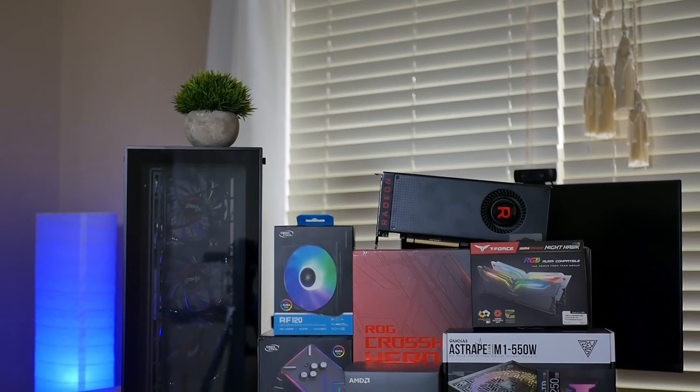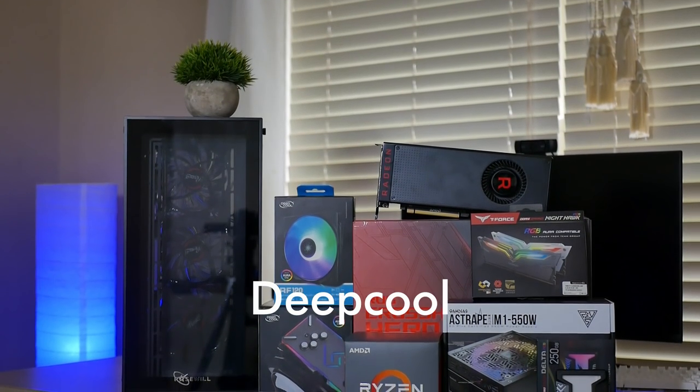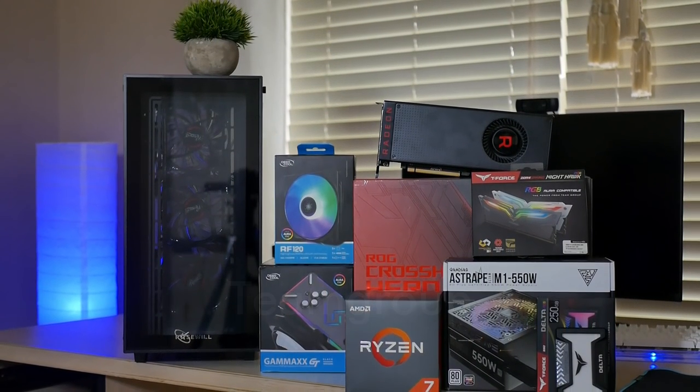With the help of all the wonderful sponsors that will be shown on screen right now, I was able to make this build possible. So big thanks to them — make sure you show them some love too. Now let's get into the components for this RGB-only LED computer.